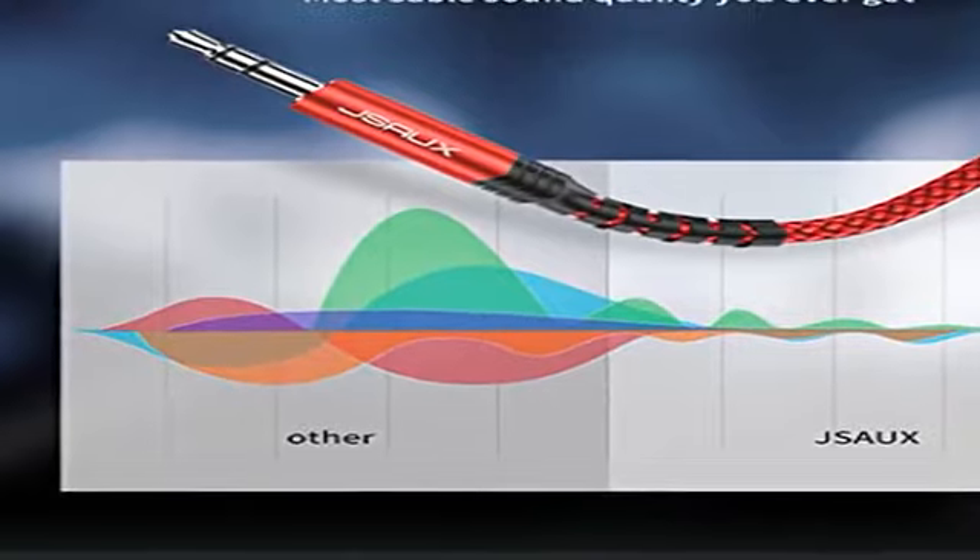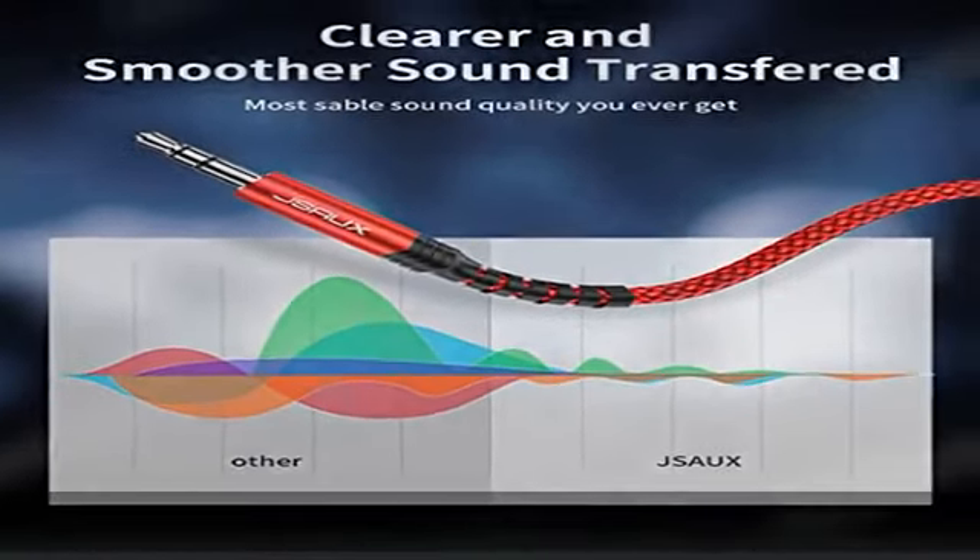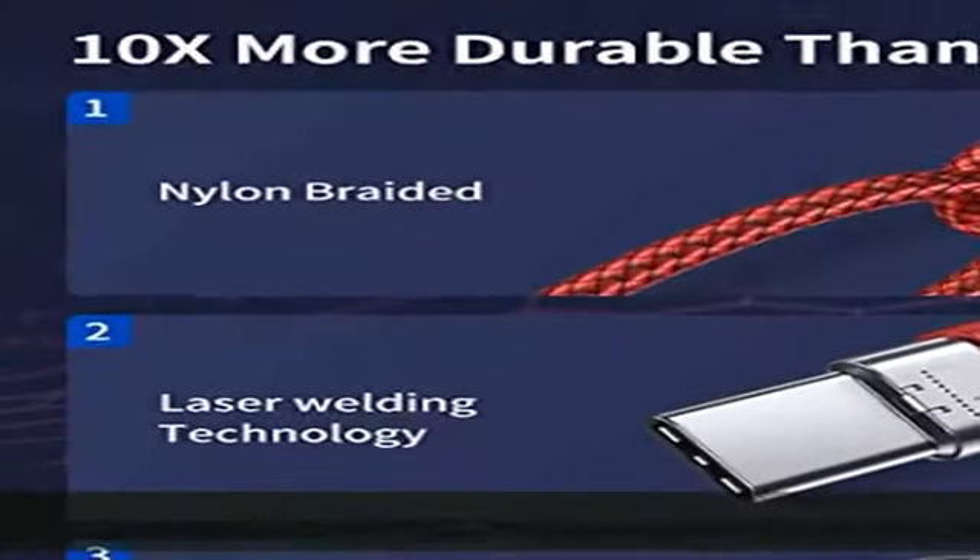Strain relief design: with a strain relief design, this USB-C to 3.5 millimeter male audio cord can be tested for more than 10,000 bends.